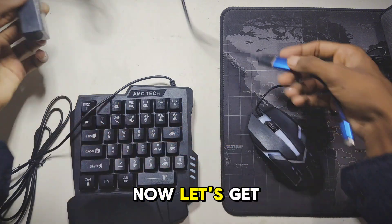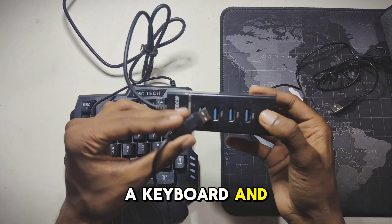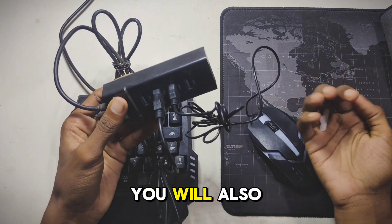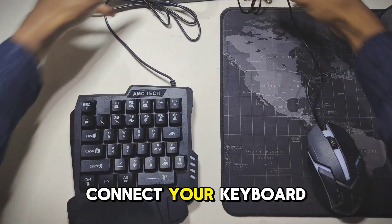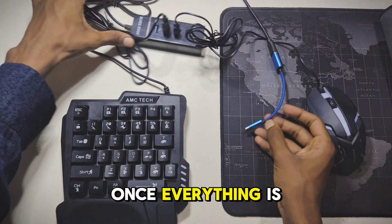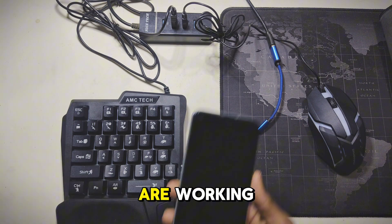If you still face any issues after this, just ask me in the comments. Now let's get started. First, you will need a keyboard and mouse — it doesn't matter which type, it can be a full size or compact one. You will also need an OTG cable and a USB hub. Connect your keyboard and mouse to the USB hub, then connect the OTG cable to your phone. Once everything is connected, check if your keyboard and mouse are working.